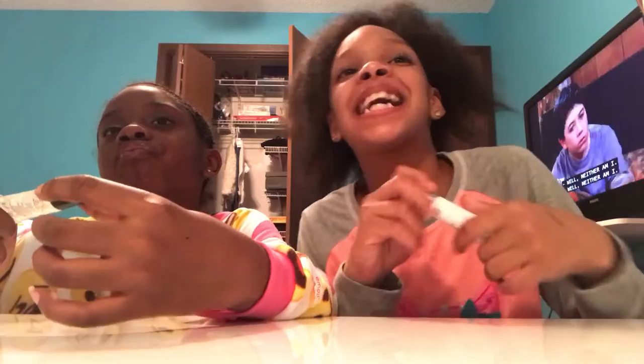I taste mint in this — this is a mint lip gloss. Oh yeah, it actually tastes really good! We're gonna do a tutorial of what's in our purse, because the tutorial that we did, I did it on my phone.